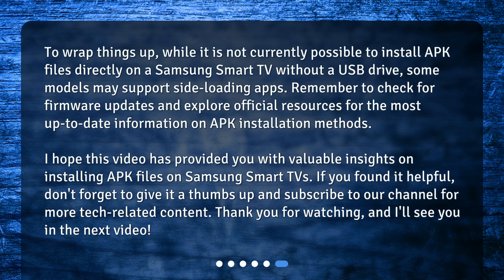To wrap things up, while it is not currently possible to install APK files directly on a Samsung Smart TV without a USB drive, some models may support side-loading apps. Remember to check for firmware updates and explore official resources for the most up-to-date information. I hope this video has provided you with valuable insights. If you found it helpful, don't forget to give it a thumbs up and subscribe to our channel for more tech-related content.